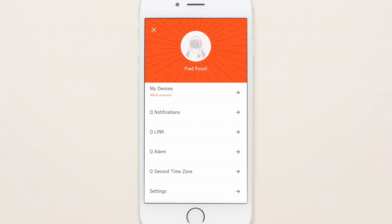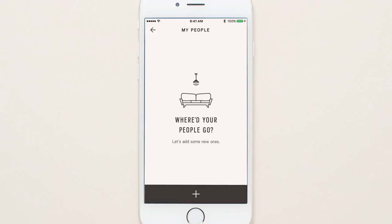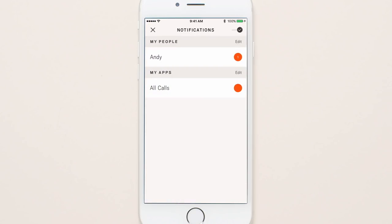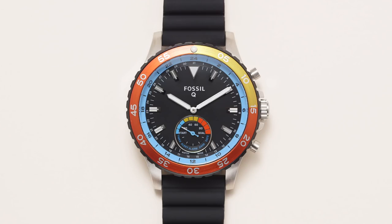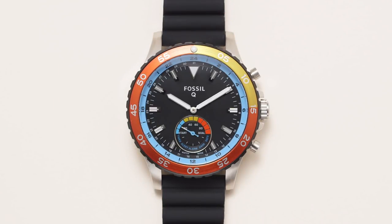Choose up to six contacts and six apps in your filter notification settings. Select a contact in the app and scroll down to choose a person in your address book. Then pick the hour marker for that person. When that person calls or texts you, your hybrid smartwatch will vibrate, and the sub-dial hand will point to alert while both the minute and hour hands move to the hour you previously selected.